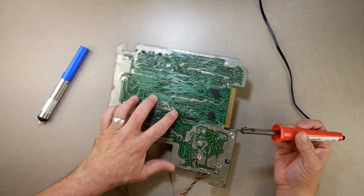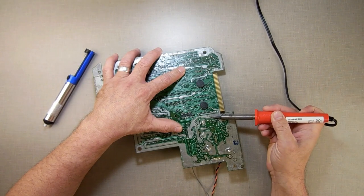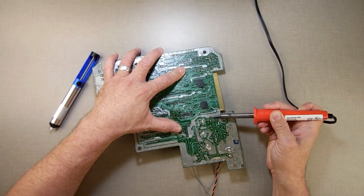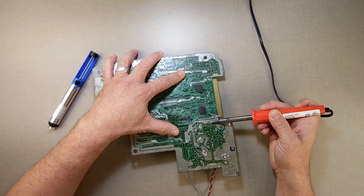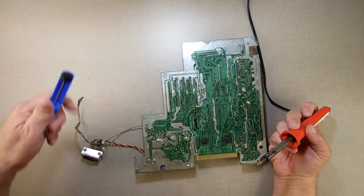That one's pretty loose. What you can also do to make it easier is, once you've got most of the solder out, take your soldering iron and, if the pin is bent, wiggle it off so it's not attaching anywhere. So now it's completely unhooked on the sides.